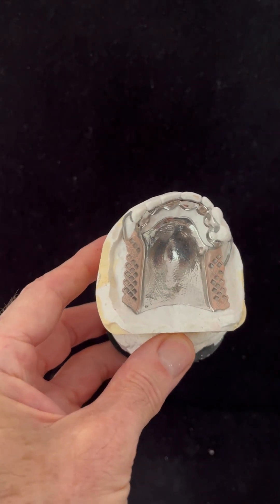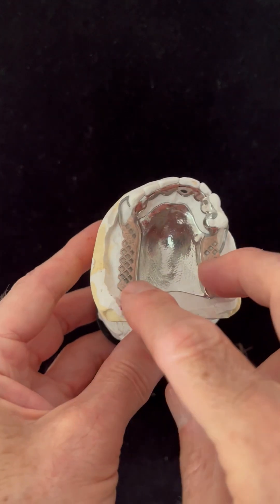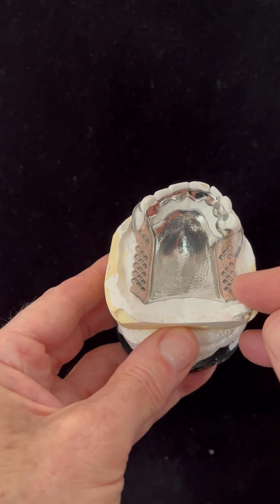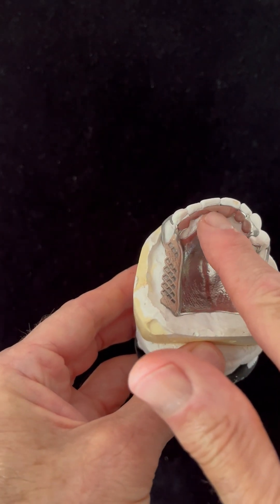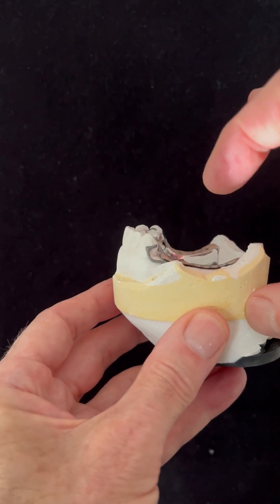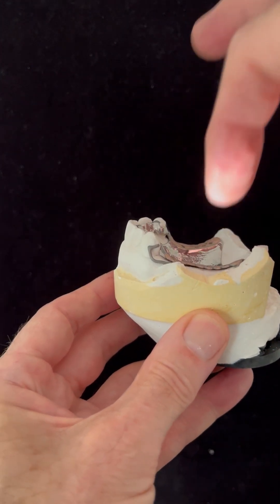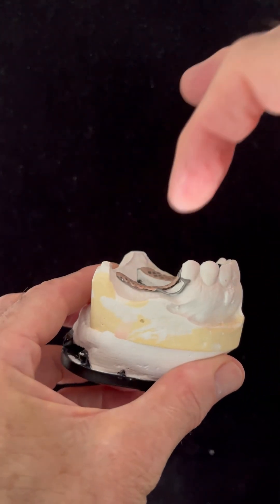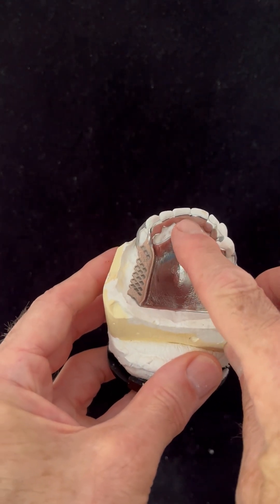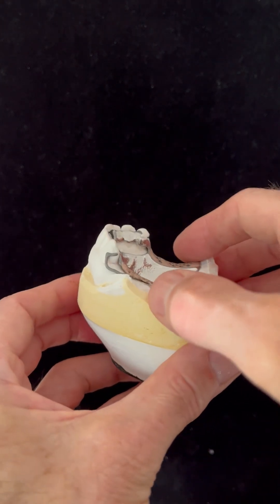Let's talk about a case here — a bilateral free-end saddle. It was suggested my design was not quite correct and that we should have placed rests to load the teeth. My argument is that occlusal loads on this denture are going to act through the teeth on the denture base and to the alveolar ridge, resulting in vertical loading through the alveolar ridge. There is no vertical loading in the anterior part of the denture — the anterior part is for indirect retention.